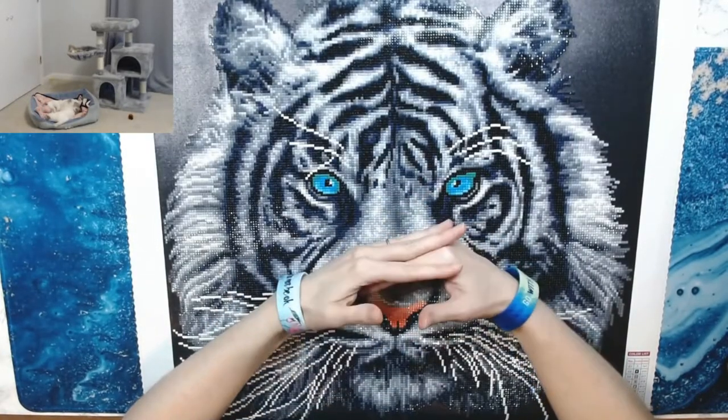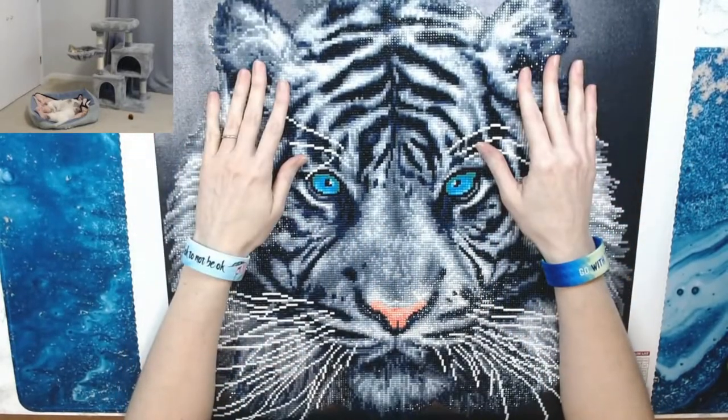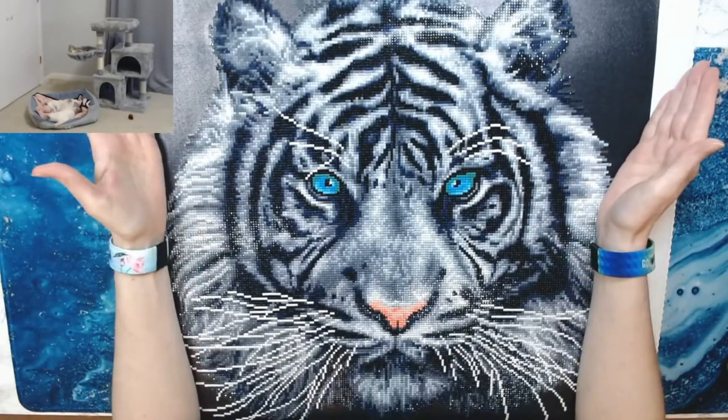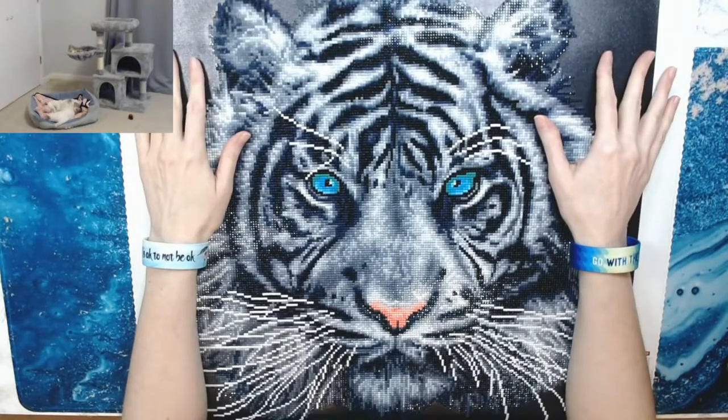This is White Tiger by Diamond Art Club — I'll have the link down below. Please let me know in the comments if anybody has this diamond painting, what you thought about it, and if you would do it. It is available, so I'll put that link down there.